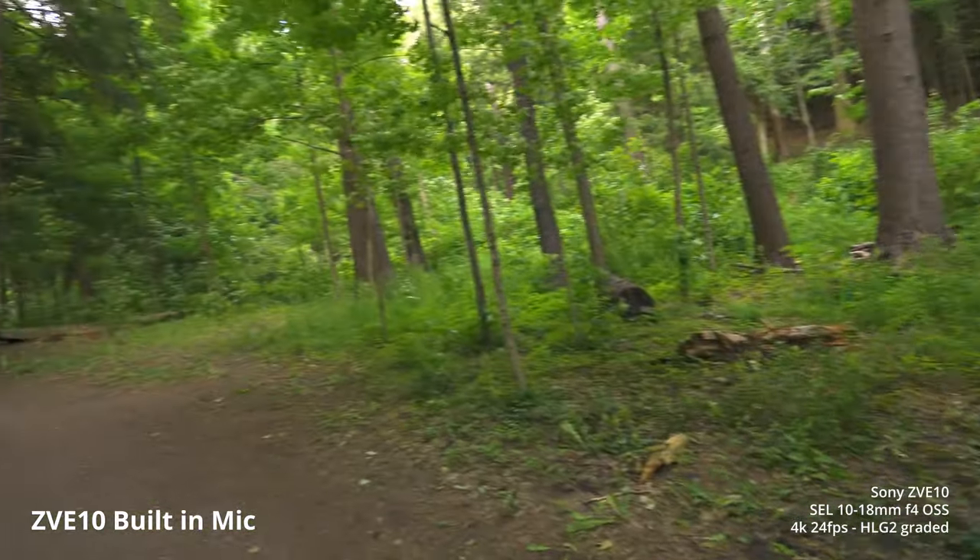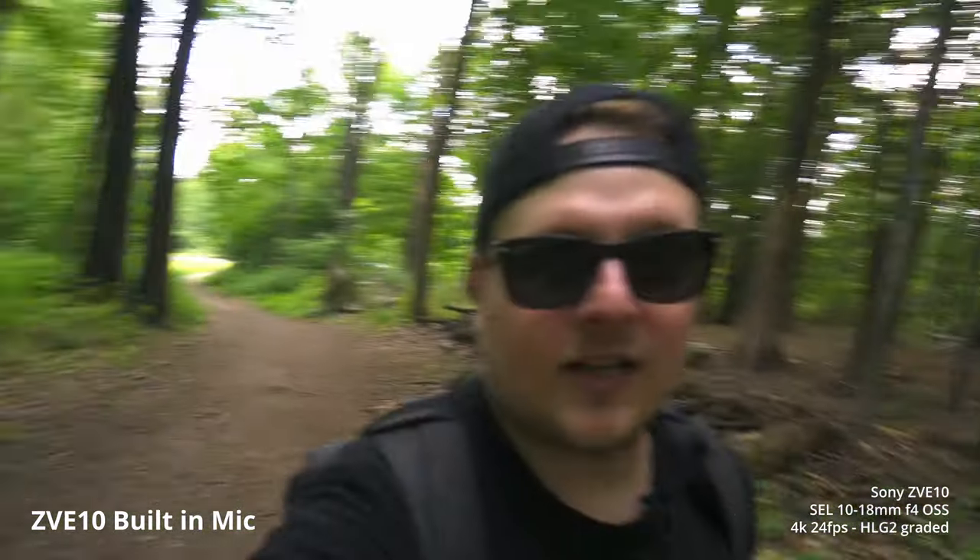It also has that really nice clip-in dead cat to stop wind noise. I'm talking into the camera mic right now with the dead cat on top, and if you flip it you can hear me talking from back here too — perfect for vlogging. It has the flip articulating touchscreen so you can see yourself while vlogging, with a red outline around it just like the Sony A7S III, and also a little red tally light to tell you when it's recording.